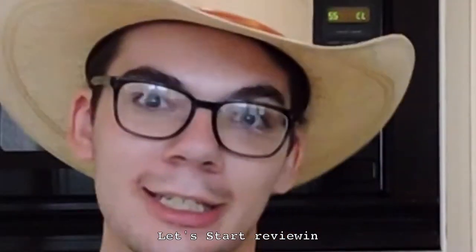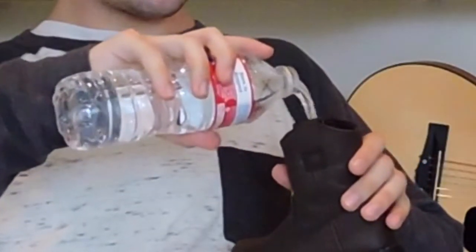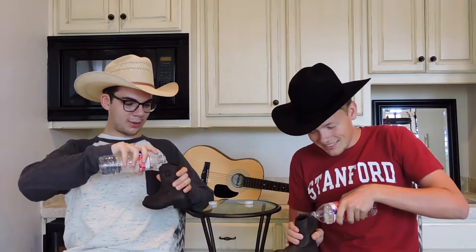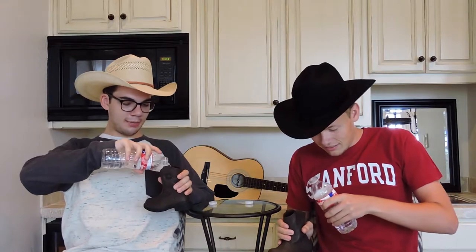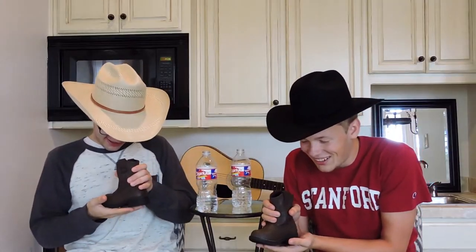All right, today we got a special kind of shot glass — cat's boots. Let's start. Hey, it's like I always say in every episode: let's start reviewing. I'm gonna fill mine all the way up. There we go, fill it to the brim. I'm parched, I need to quench my thirst. Uh-oh, it's going through my boot. Gotta drink the bath.